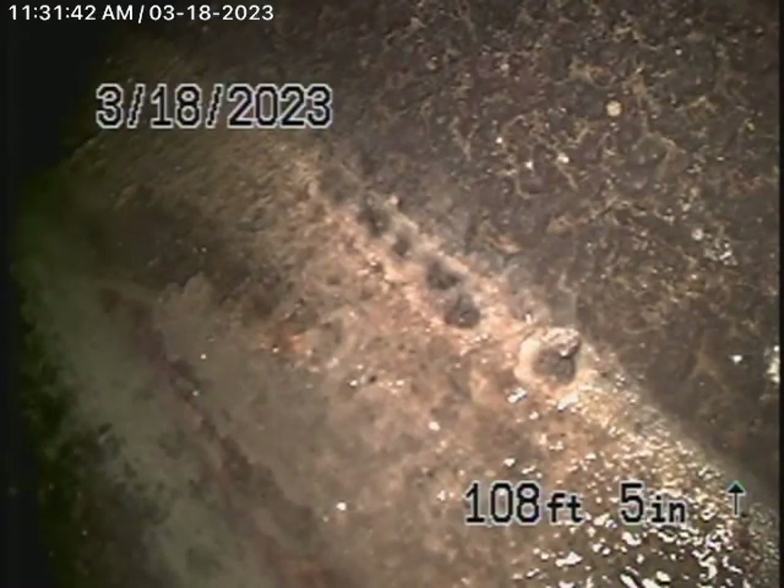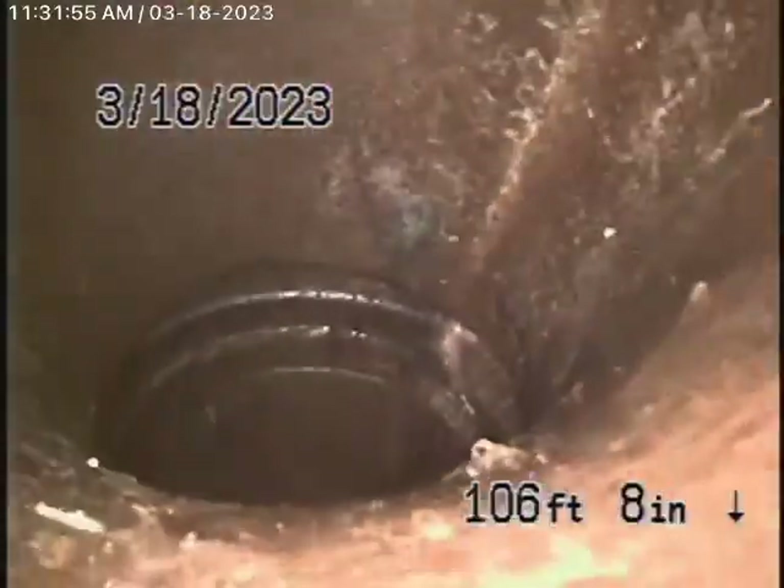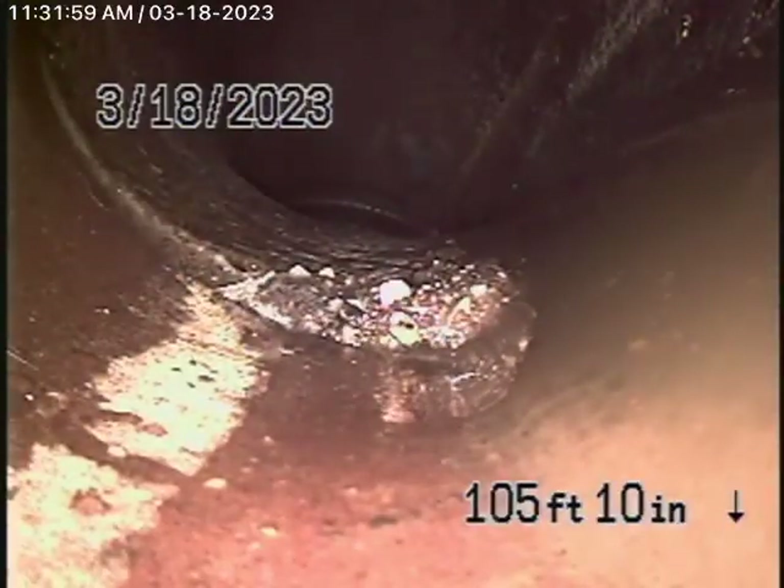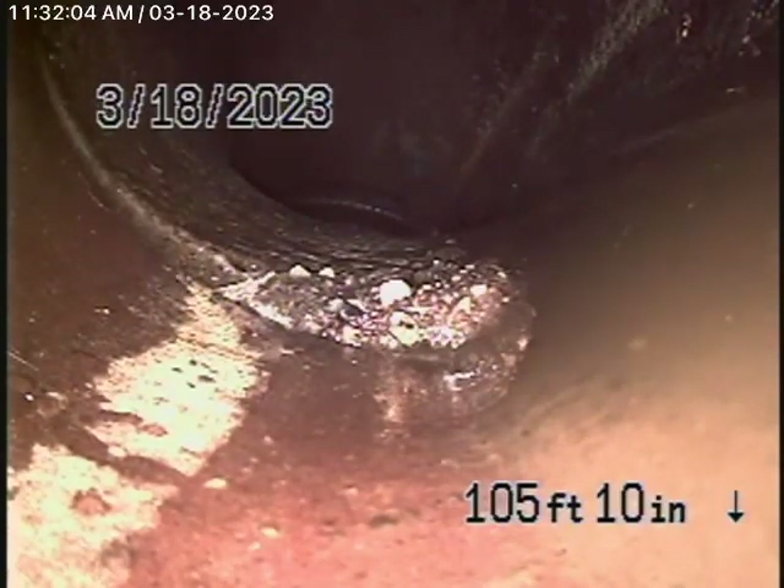Right now we have our camera in the line and we're all the way out to the city connection. There's the city sewer right there, so we're going to bring the camera back. There's the city sewer — there's your connection to the city as we come back. You see a slight little shift in the line over there. That's very common; you're going to find that with a clay pipe, especially at the city connection. In my opinion, there's nothing wrong with that.